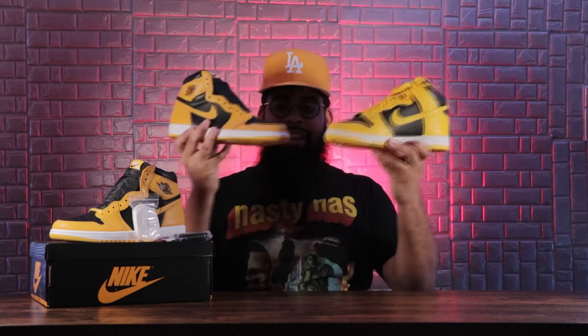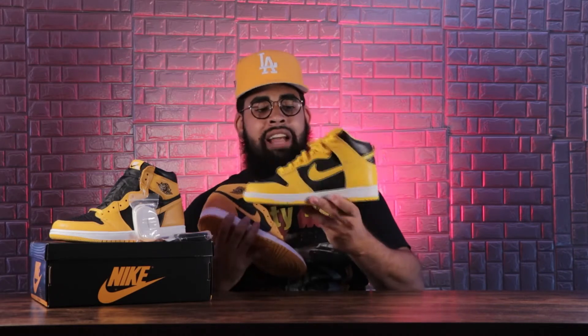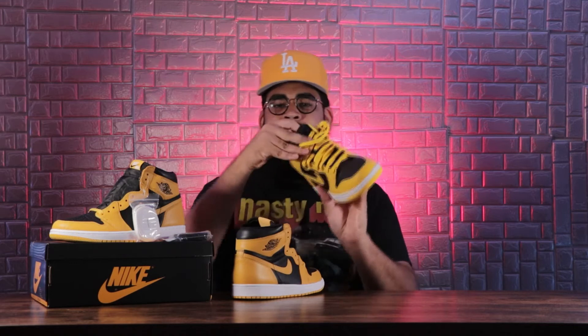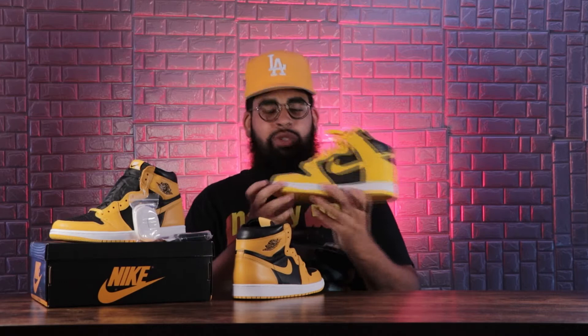I want to compare this shoe to one I have, which is the Nike Dunk High Varsity Maize. As you can see, the two shoes are pretty identical almost. But with the Varsity Maize, the yellow is a little bit more brighter than on this Air Jordan 1 — the yellow on the Jordan 1 is more subtle. The Dunk High also gives you more of a vintage feel because of the vintage Nike swoosh at the top of the tongue. It's just vintage. This is just a new colorway for the Air Jordan 1.